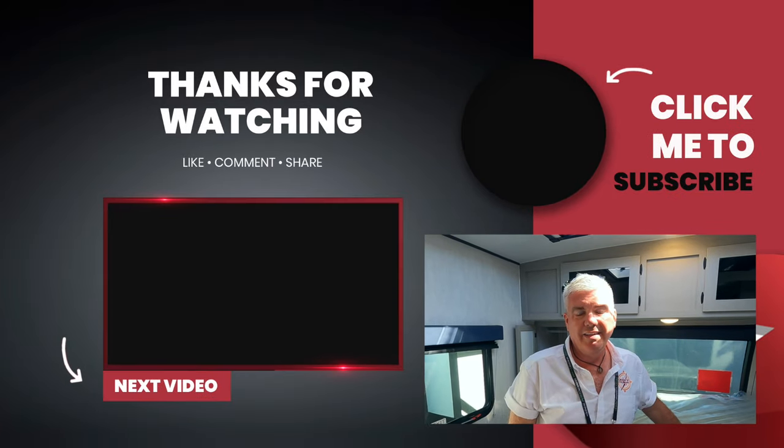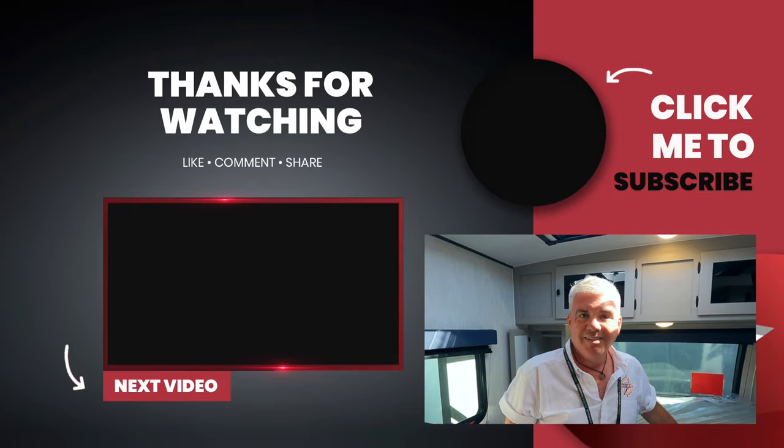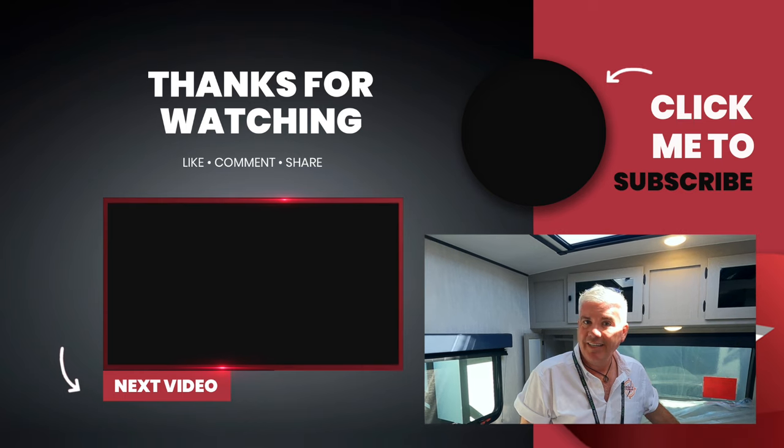If you like this video, check out our other RV tours. There's a playlist linked up above and in the description. Thanks for taking the adventure with us — we'll see you later.